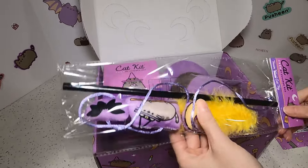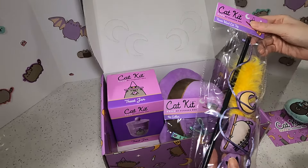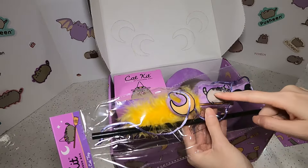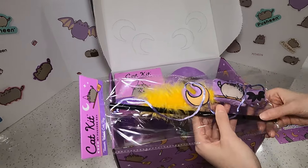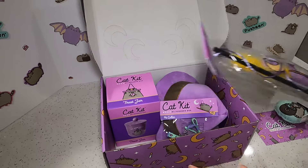What is this one? This one is a teaser wand toy. I'm not going to open it, but it's like a wand toy, and the actual toy is these three things. So we've got a little batwing, a little Pusheen, and a little moon, and little feathers. It's cute, but my cat won't play with this.